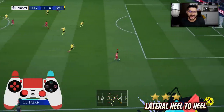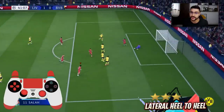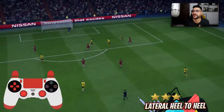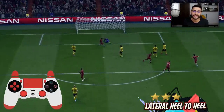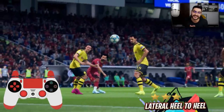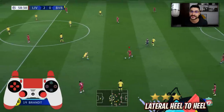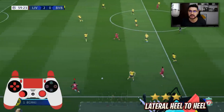Moving now to the Lateral Heel to Heel skill. It has three stars and it looks like a four-star skill move. If you've played previous FIFA versions, these types of player movements are typical of four-star skill moves — but with the Lateral Heel to Heel, you can do it with players that only have three stars. Let's see how to perform it.